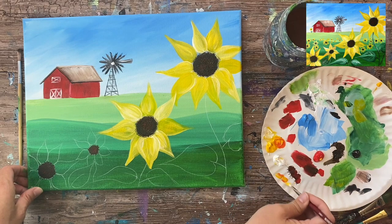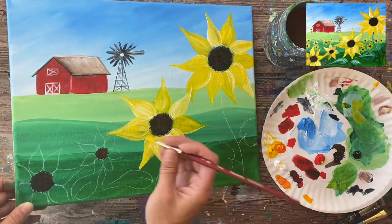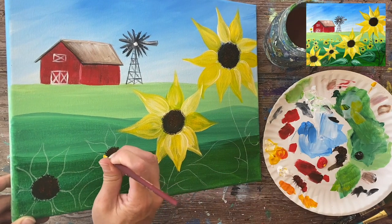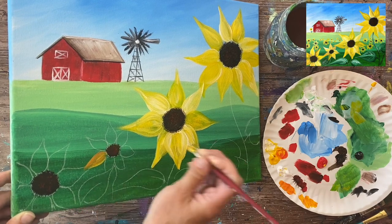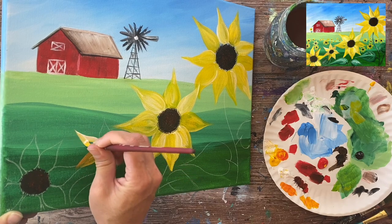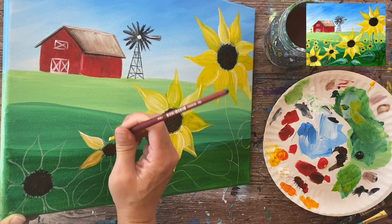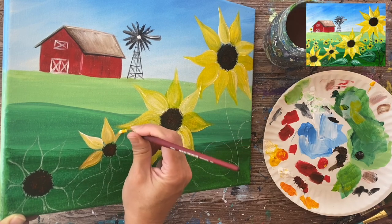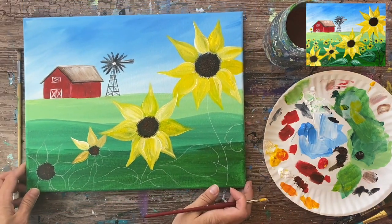For the next sunflower I'm going to incorporate a little bit of orange. To make orange, grab a little bit of red and mix it with yellow — only a tiny bit of red. It'll make it a slightly orange color. It might be darker as if further away or in shadow, but it's nice to have different color variations in the sunflowers. Add white into that orange-yellow mixture so the white helps with coverage.